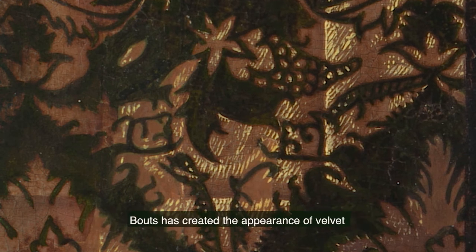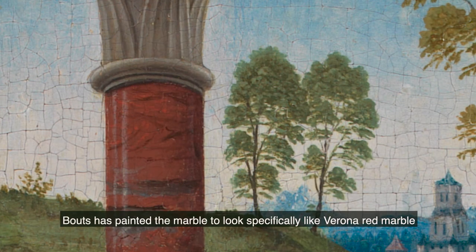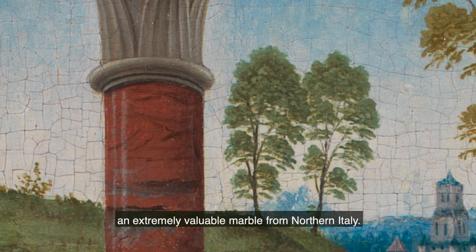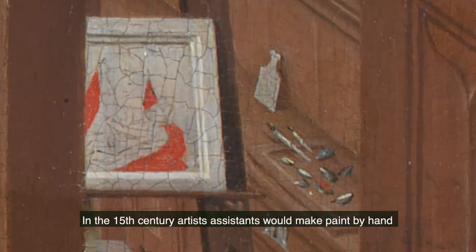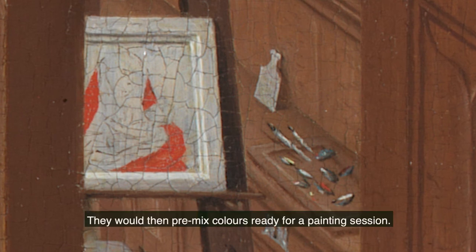Bouts has created the appearance of velvet by layering short wavy paint strokes to create a texture. Bouts has painted the marble to look specifically like the Lerona red marble, an extremely valuable marble from Northern Italy. In the 15th century, artist assistants would make paint by hand, using pigments and binding agents like linseed oil. They would then premix colours ready for a painting session.